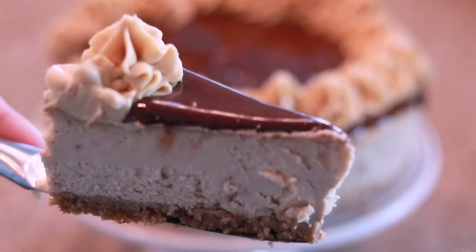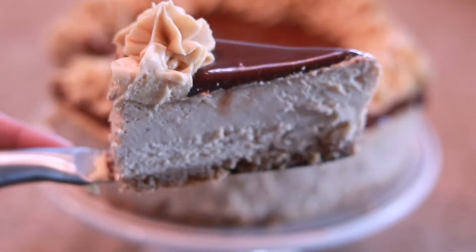Hi everybody, it's Dan and welcome back to my kitchen. Today we're going to be making a delicious peanut butter cup cheesecake. It's going to have everything that you love about peanut butter cup — packed with peanut butter flavor and delicious creamy chocolate. So I won't waste any time, we'll go ahead and get right started.